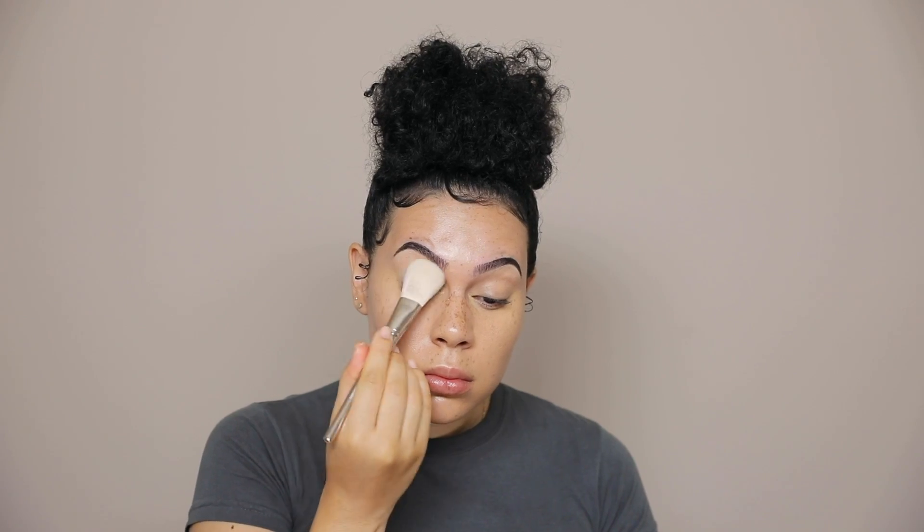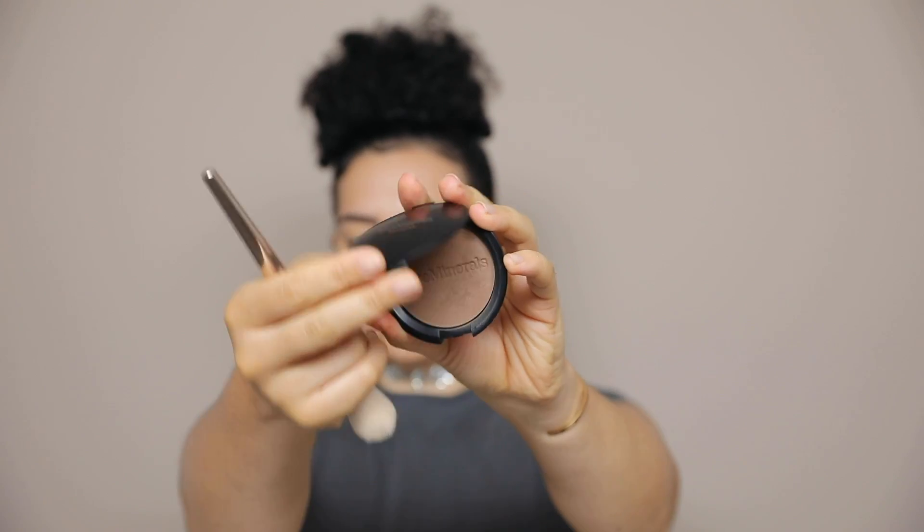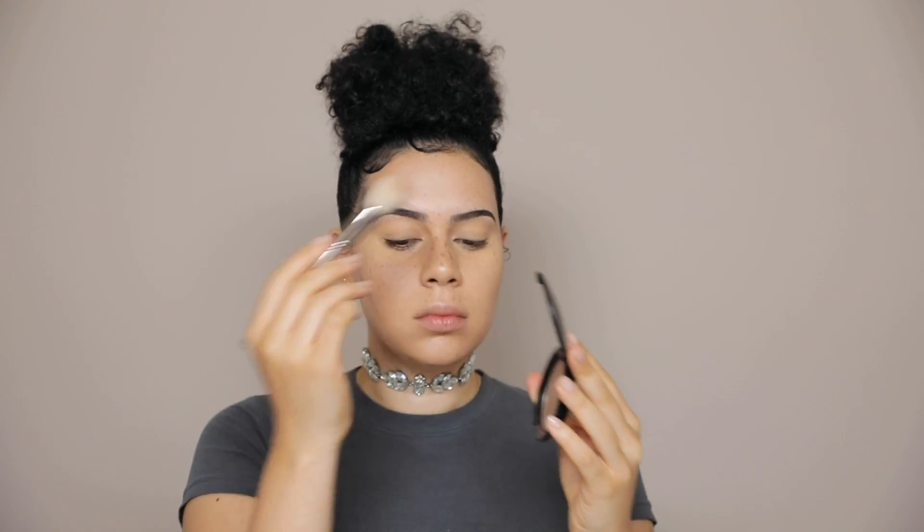Now I'm just powdering the face with the Laura Mercier Translucent Powder. For contour, I'm using this Bare Minerals shade — it's a very cool-toned brown, and I'm applying that to the hollows of my cheeks and the perimeter of my face.